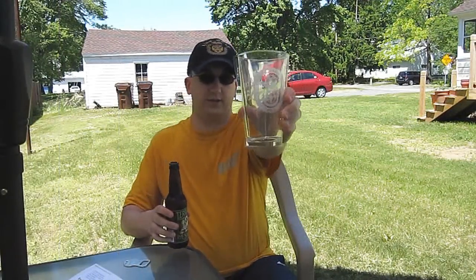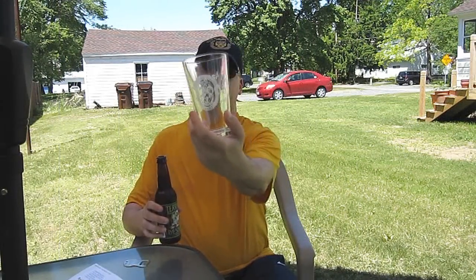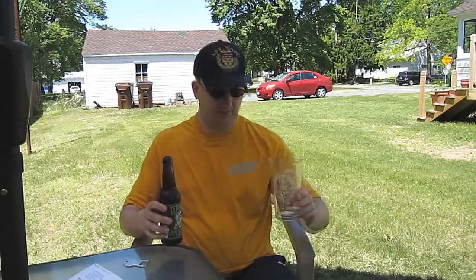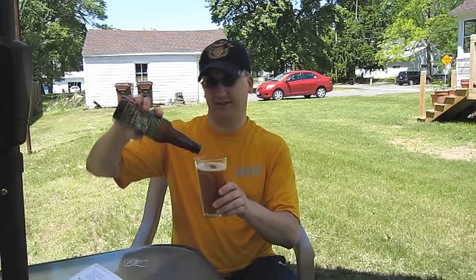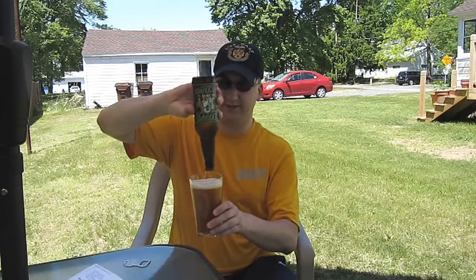Using my USS Wasp 2005 Holiday Party pint glass. I'm wearing my navy workout clothes — I'm actually going to work out after this beer review, not immediately after, but sometime this afternoon.